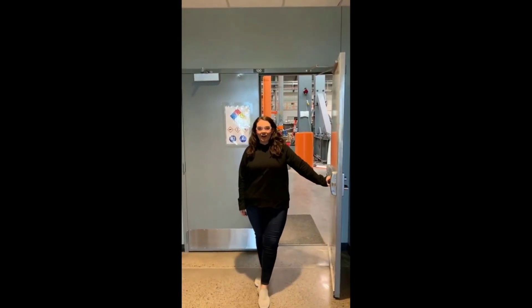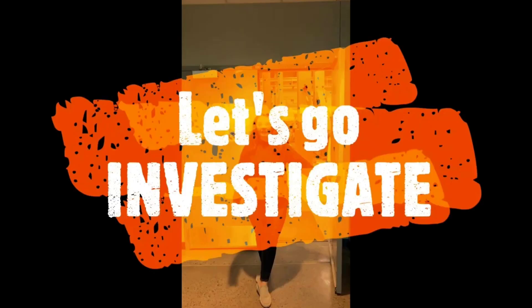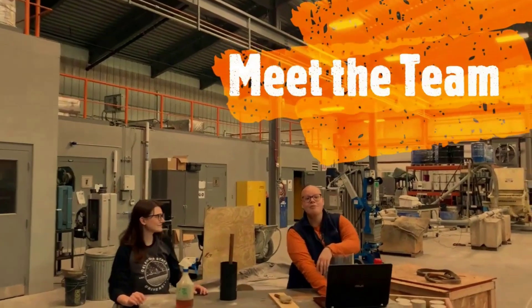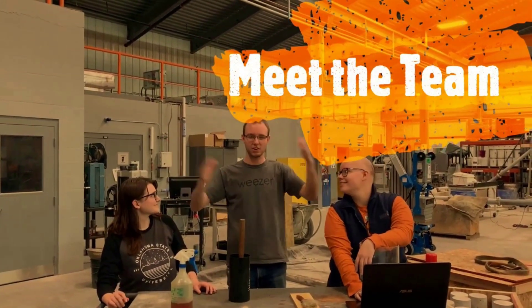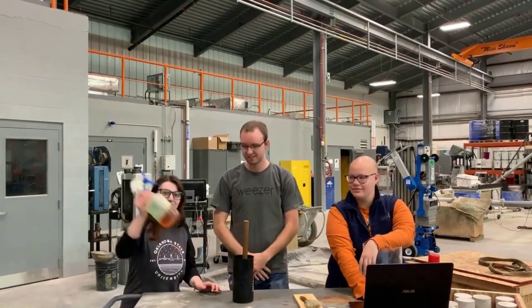Hey concrete superfans, I'm Lyssa Hall. Welcome to the Burt Cooper Lab where we test and demonstrate different types of concrete. Let's go investigate. I'm Rachel Schwartz. I'm Lauren Breedlove. And I'm Nate Morris, concrete superfan. What important topic are we covering today? Form oil.